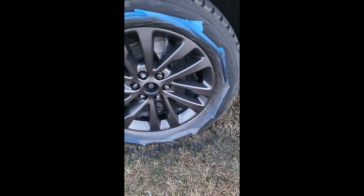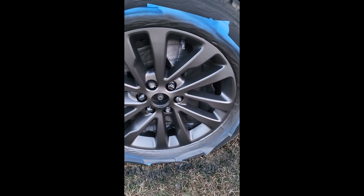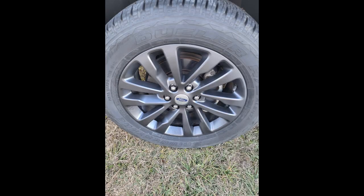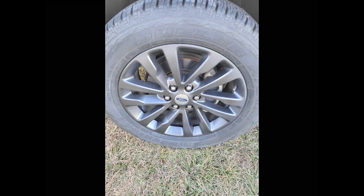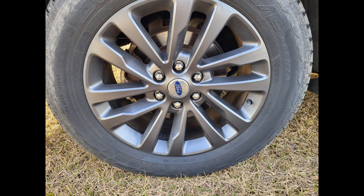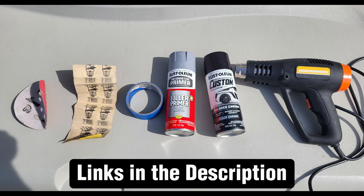This is the final coat. I usually do two coats of the actual color. The final outcome is how it looks here — it really turned out well and I was really happy with it. The products I used were the 60-grit sandpaper, the 220-grit sandpaper, painter's tape, automotive primer, automotive paint in the color of your choice — I used black chrome — and a heat gun. The links are in the description below for each one of these products. Thanks for watching.